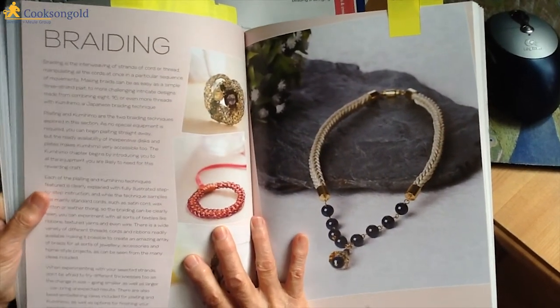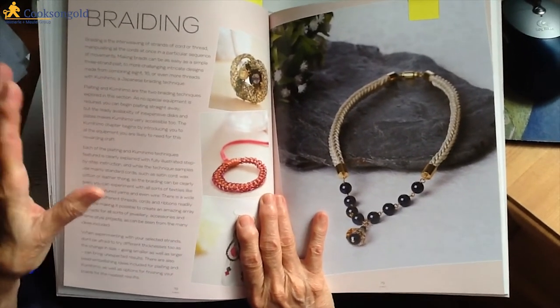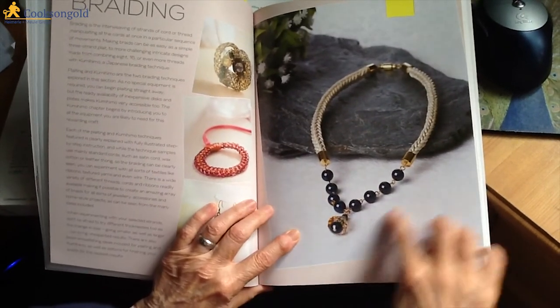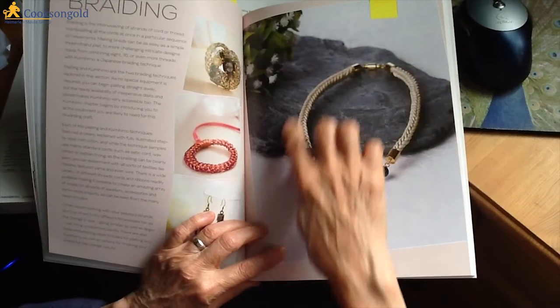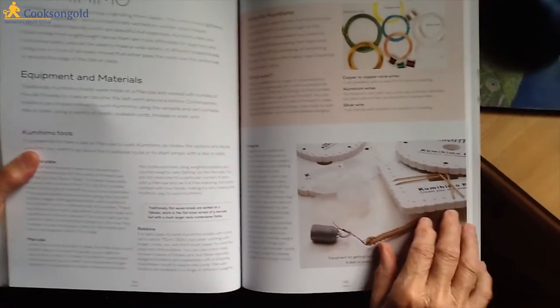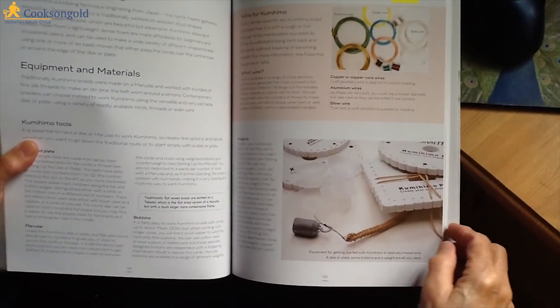Braiding is the interweaving of strands of cord or thread, manipulating all the cords at once in a particular sequence of movements. I have to say this is my favourite thing in the whole book — this necklace is absolutely beautiful. And then there is a big section on kumihimo, for which you need these rather strange-looking wheels.